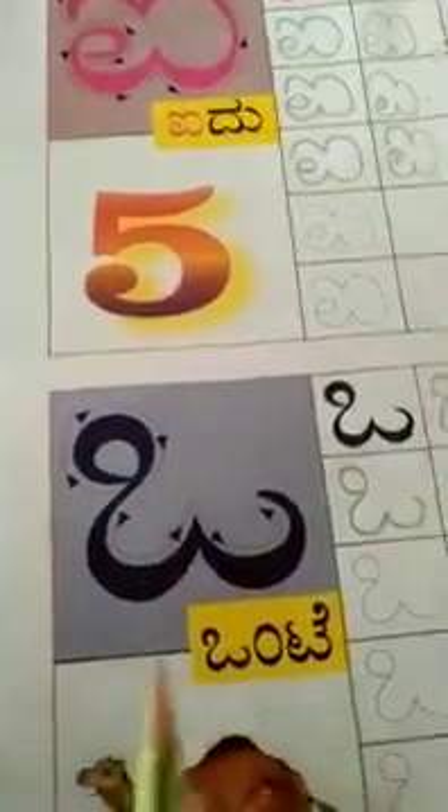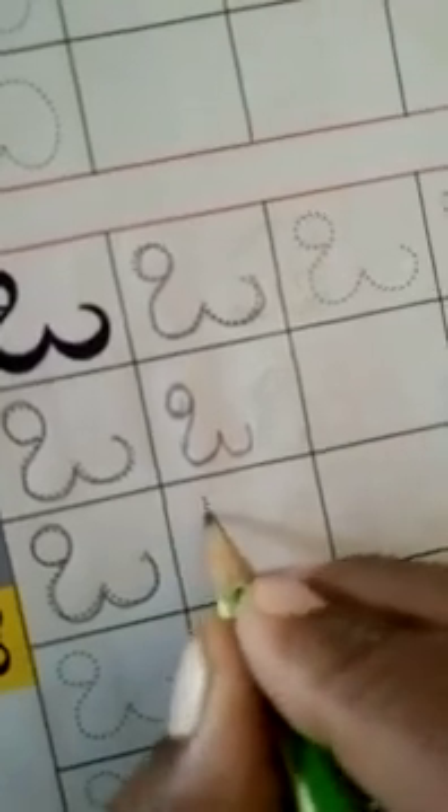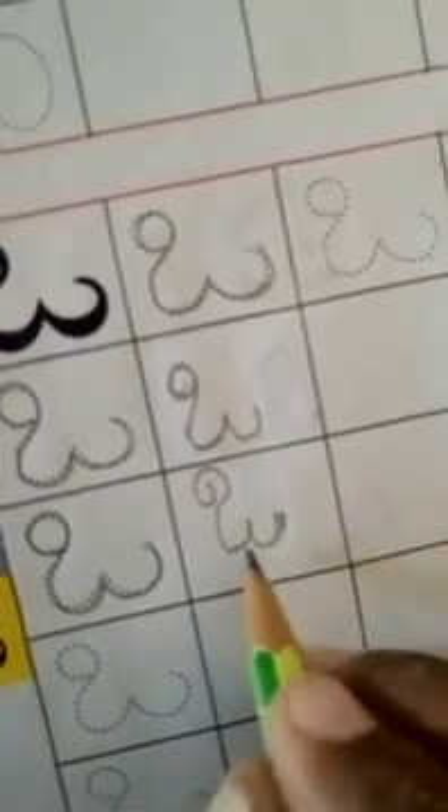Next is Verb Wante. Wante means camel. A-I-DU means faiyu, and Verb Wante means camel. How to write Verb? Here they have given the dots — just join them with your pencil and pronounce it Wante. Only this much you have to do for this curve — don't go upside. Only half you have to do the curve. This is on your page number 7.